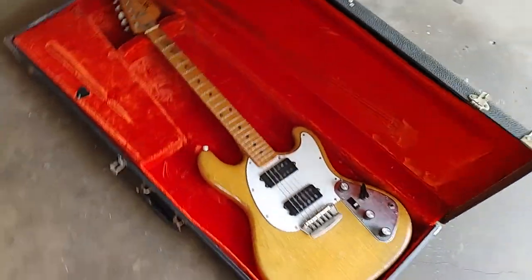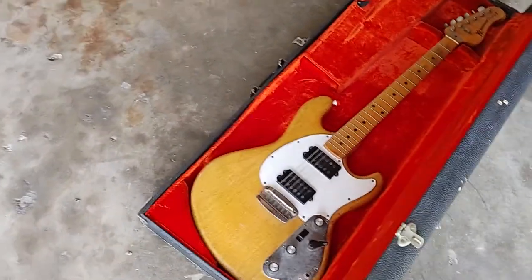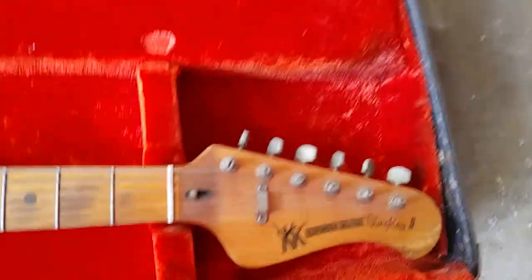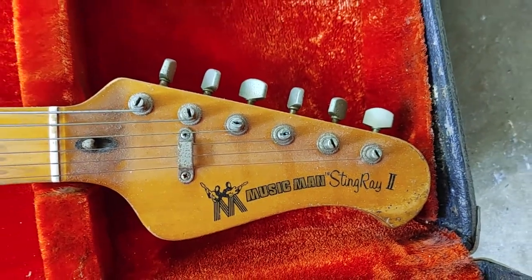I got it from my cousin Kenneth, from one of his band members. It's a Stingray 2 — you can see the wear and tear. I haven't taken this thing out in years.